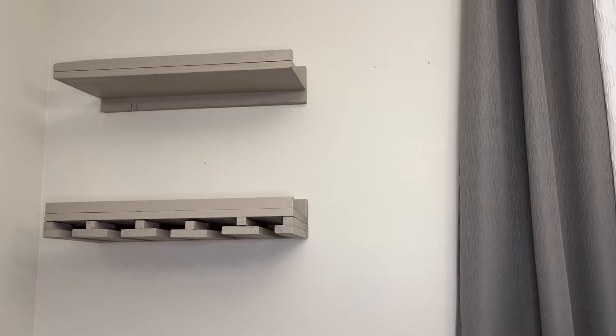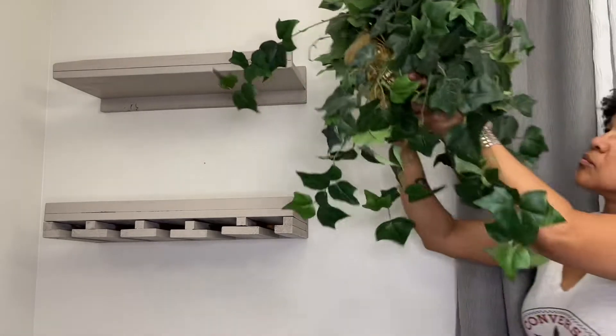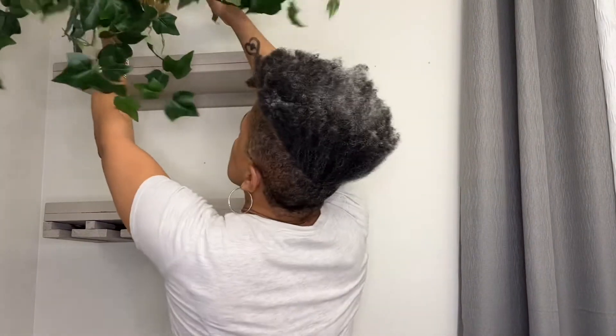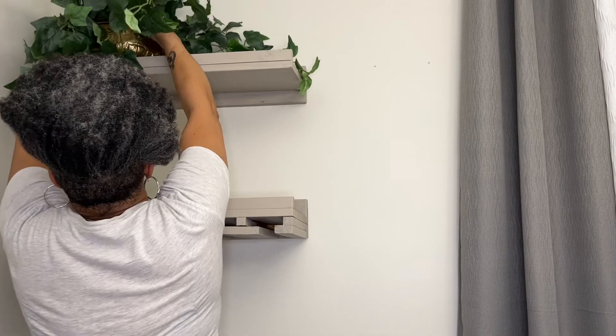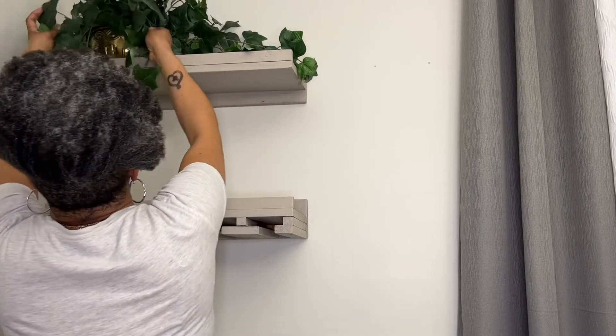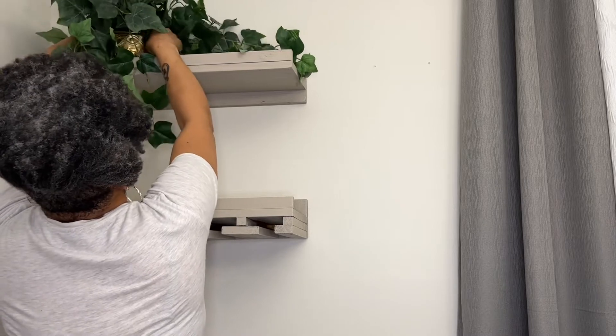Hello and welcome, or welcome back to my channel. In today's video, I'll show you a quick wall bar setup that I have in my dining room. I had a faux plant in another part of my home that I felt would work well in this space, so I placed it on the top shelf. While this wine shelf was gifted, I'll be sure to link a similar one in the description box below.